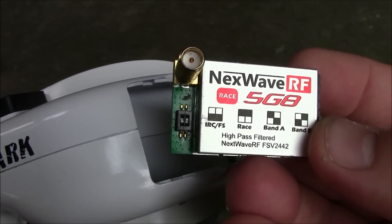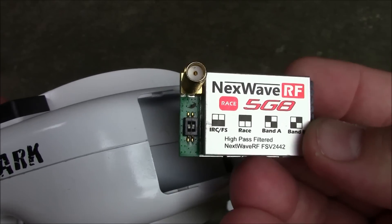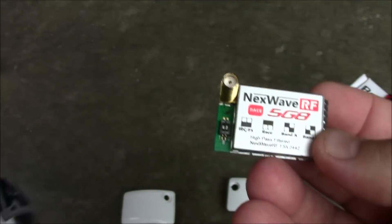Unless you're counting as you push the buttons — go all the way down and count up one, two, three, four, five — and figure out what channel you're on.